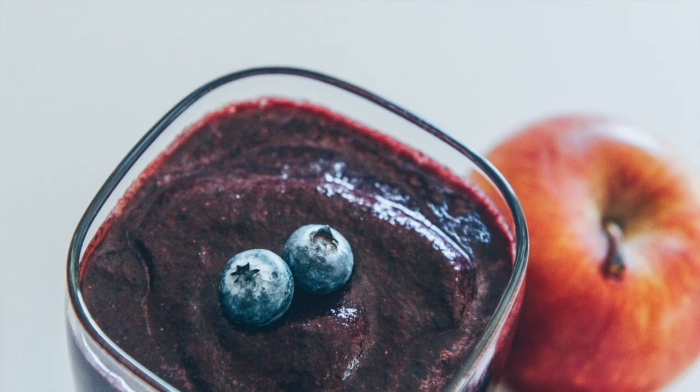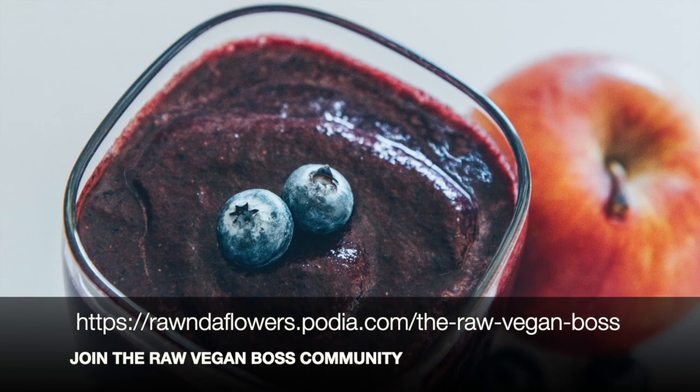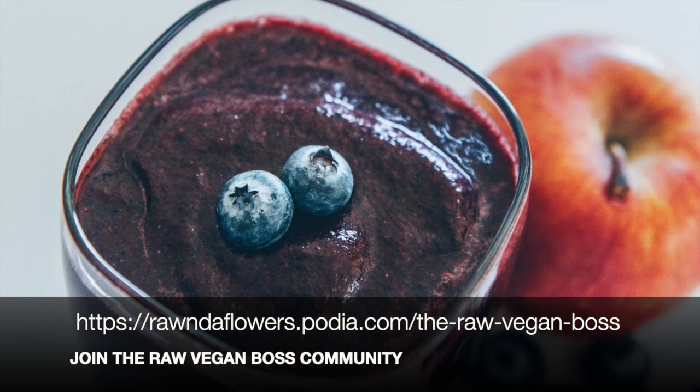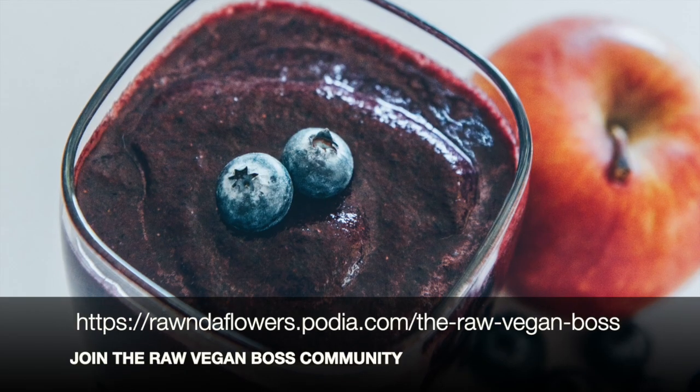I also like to add chia seeds on my smoothies, so you can do that too. Well, I hope you guys enjoy this smoothie. Don't forget to like and comment below, and I will see you in my next video.